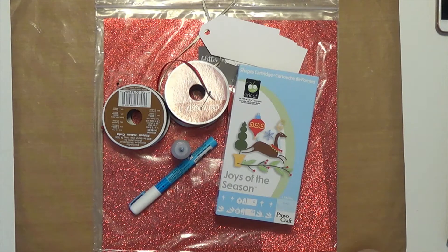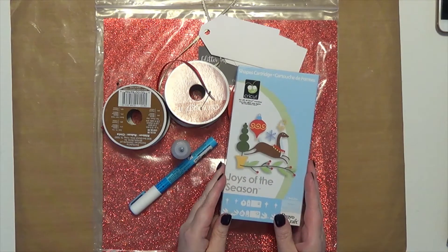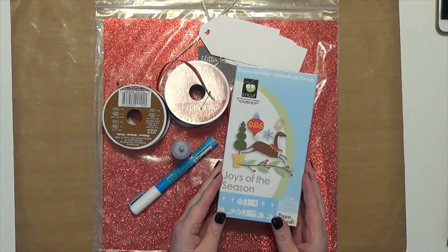I pulled my old Joys of the Season Cricut cartridge out and then I designed it in the Design Studio. I kept my original Expressions machine — I don't use it that often but I just can't part with it, so I have all my cartridges just in case I need it. The image we're using is from Joys of the Season and it is a tag image and I'll show it to you in a little bit.